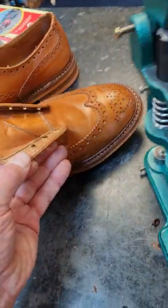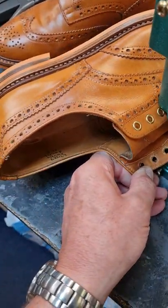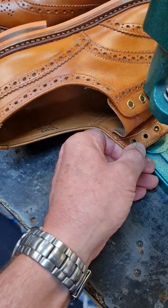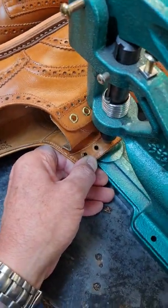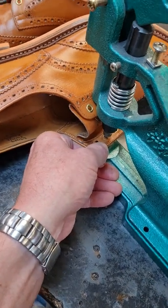This is a heavy-duty tool for putting the eyelets in, but you can get hand tools that come with the kits.